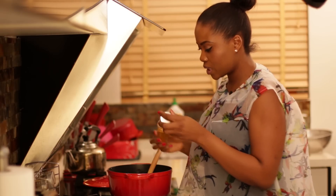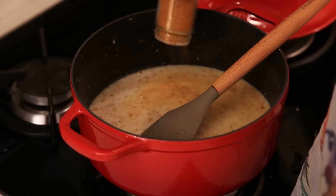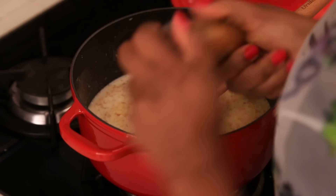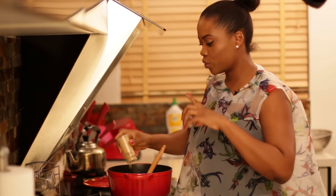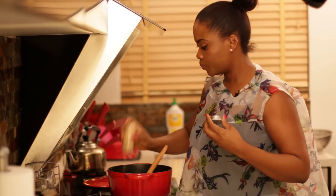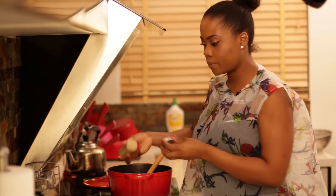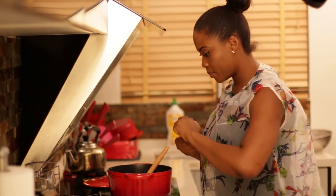I also add a very tiny bit of curry powder because I don't want it to affect the color of the rice. There's a particular color I like for my coconut fried rice, so I try not to let the curry overpower the color. I'll also add some garlic powder and some thyme.